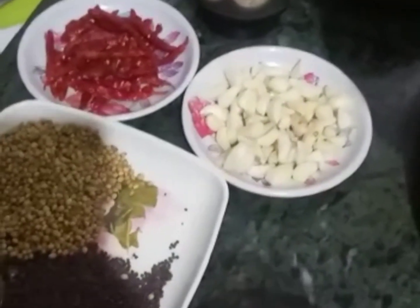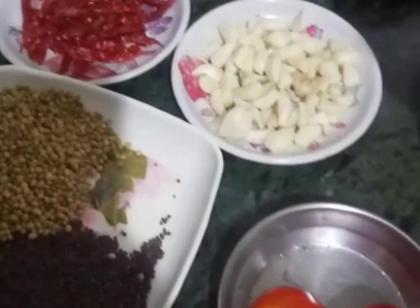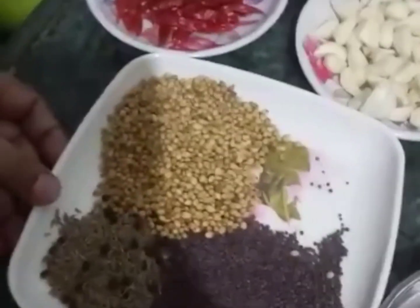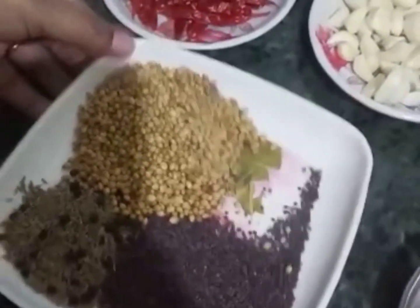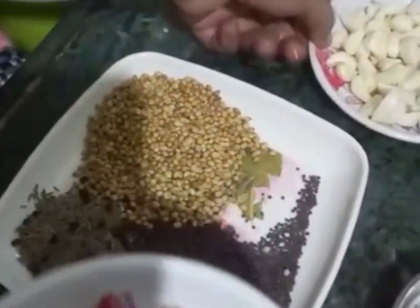We will prepare the sauce. Add some tomatoes, mint, onions, ginger, cheese, ginger, garlic, mango.